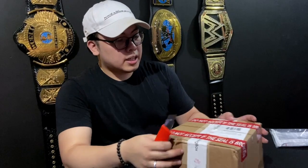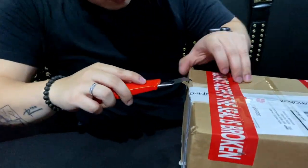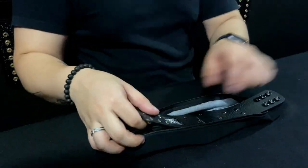You can see that it says My Shopping Box on the packaging. This is the United States Championship — I'm gonna be showing you the belt in three, two, one.